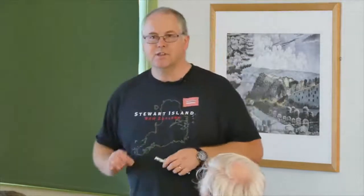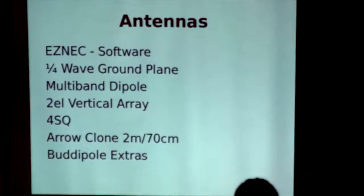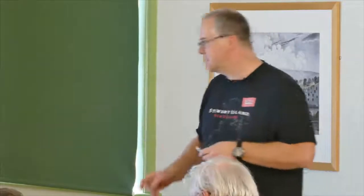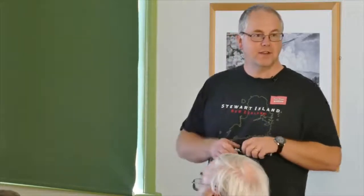Some of these things will be absolutely obvious, some won't. ESNEC also runs under Linux. It's a very easy, cheap way to quickly model an antenna and figure out what works and what doesn't. There's an antenna called an Arrow — it's actually quite an expensive antenna, cross-polarised on both 70cm and 2 metres. I ended up making a clone of it on one of my trips. To see how your antennas work or should be working in theory, this is a really good way of doing it.